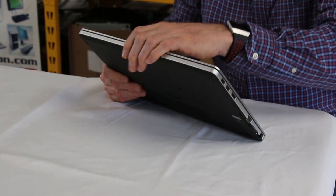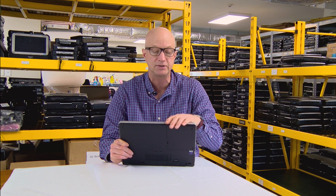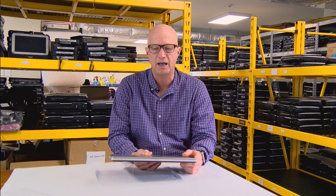Coming in at number 5 is the battery. The battery has to be thin to fit in this machine, but you get a nice battery life. We tested this particular unit — it's a used unit, not brand new — and the battery easily lasted four hours. That's going to depend on your usage, of course. If you're doing a lot of Zoom meetings with the webcam or a lot of calculations, that can eat up battery time as well.